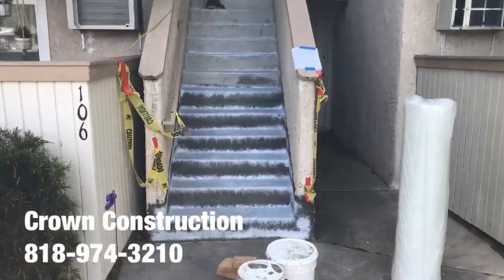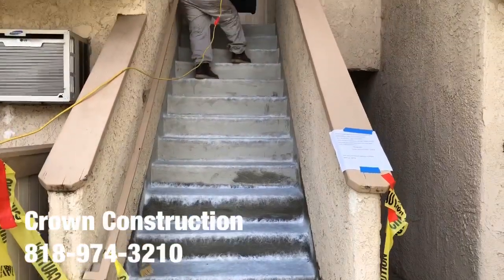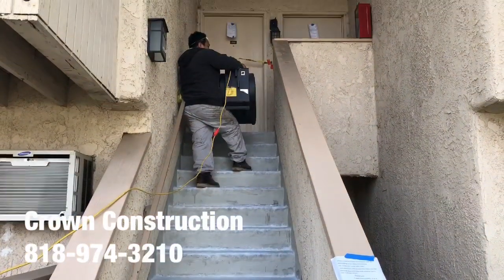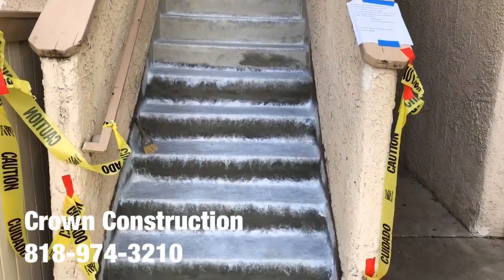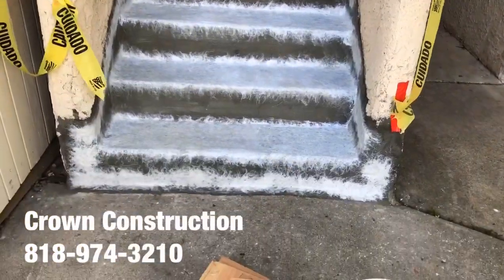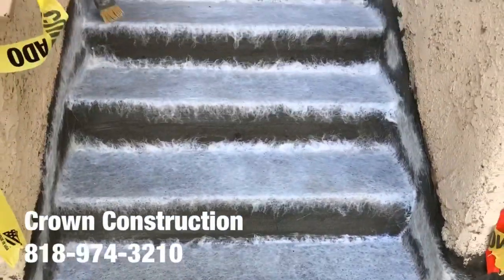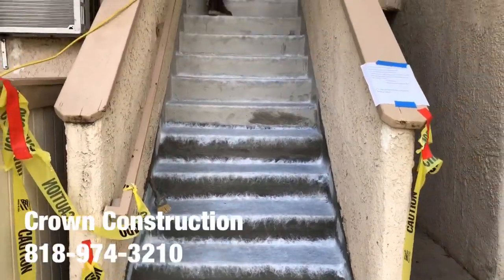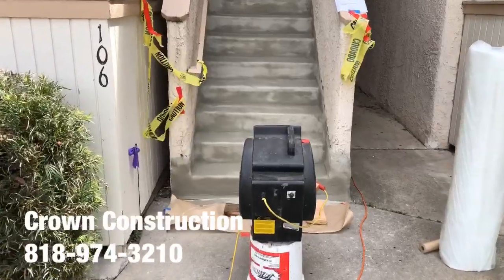Here we go, just continuing placing all the fiberglass. Here we go, just continuing the waterproofing.